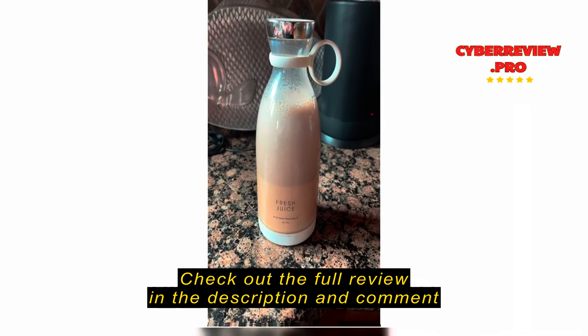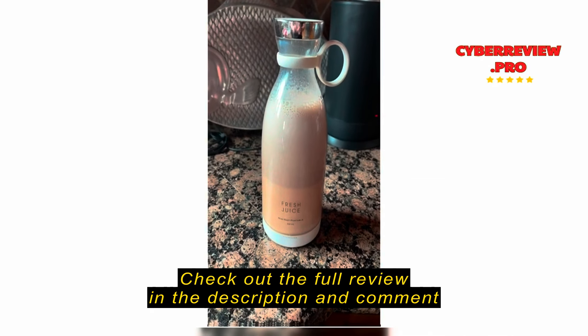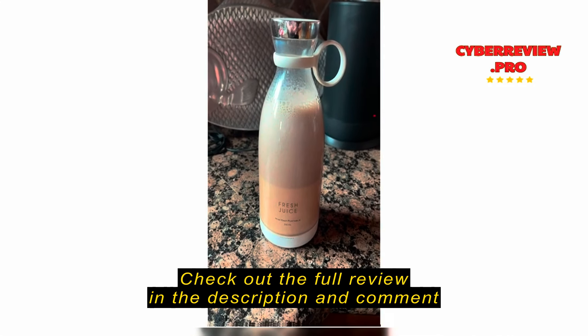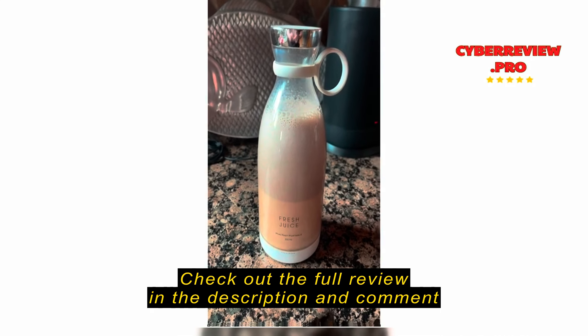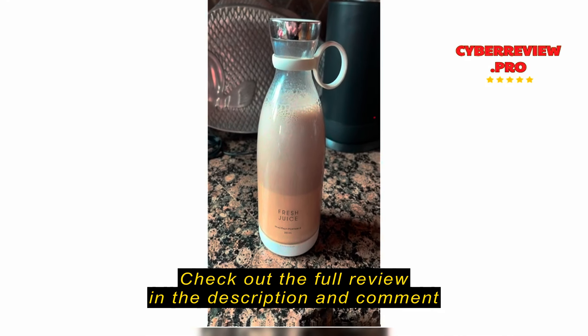I don't know what the problem is with the people that have left bad reviews. This is a wonderful little blender. It's not meant to break up ice or anything heavy — it's just meant to mix things up. I use fruit in it sometimes. It has saved me a lot of money on buying those ready-to-go shakes.